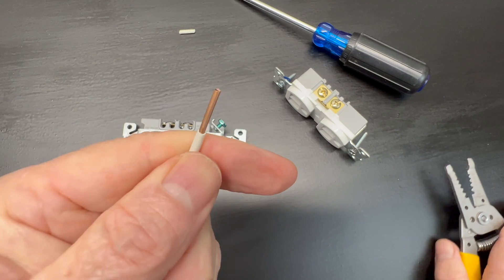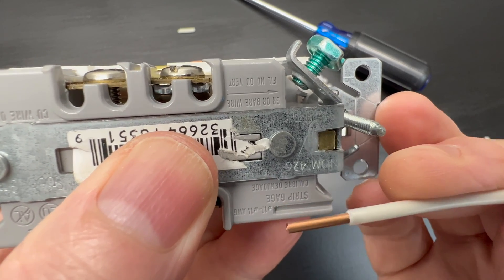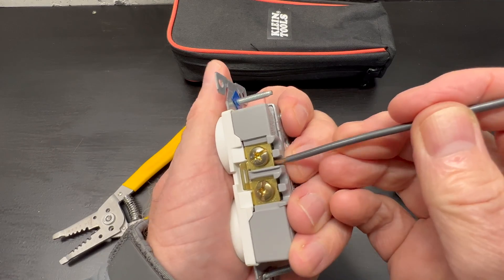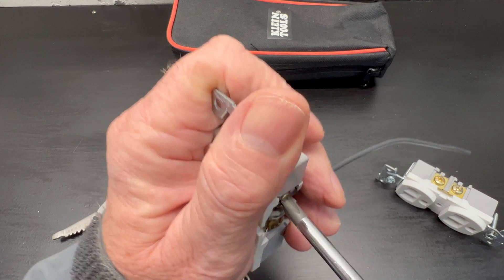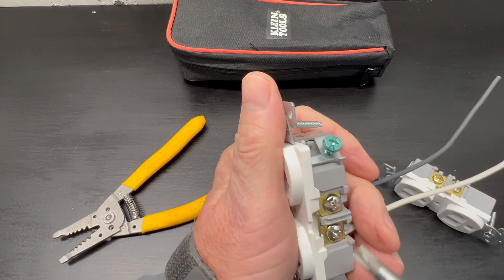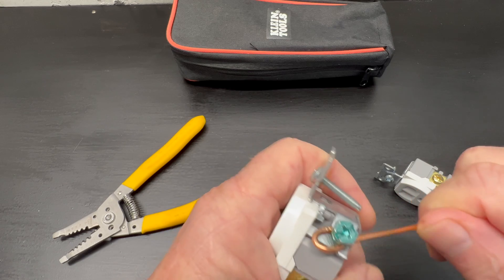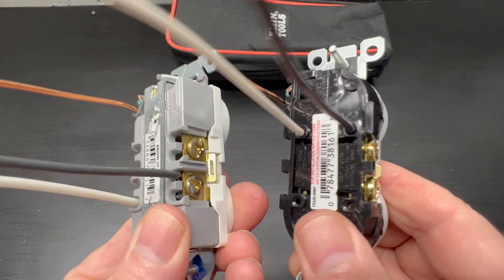First, we'll strip our wires. They do have a strip gauge to make sure we're removing just enough but not too much insulation — we don't want any bare copper extending beyond the back of the device. Next, we'll insert the wires into the holes, then we'll tighten down the screws. We will still need to make a J-hook to connect our ground wire. I'm using this Ideal combo head screwdriver, which fits perfectly in the screws. These back wire connections are miles better than backstabbing, and they will surely last you a very, very long time.